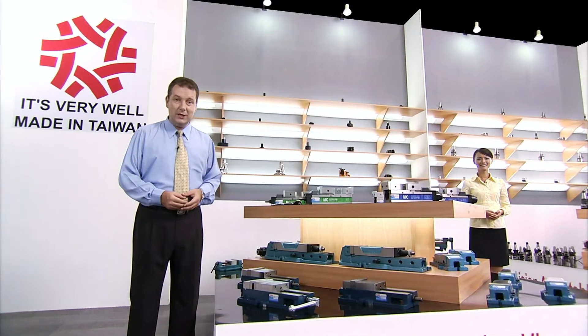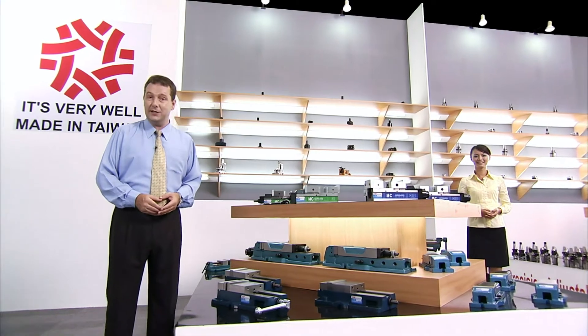Whether you're using conventional milling machines or CNC machining centres, you will need to use Jinjan's range of workholding vices.